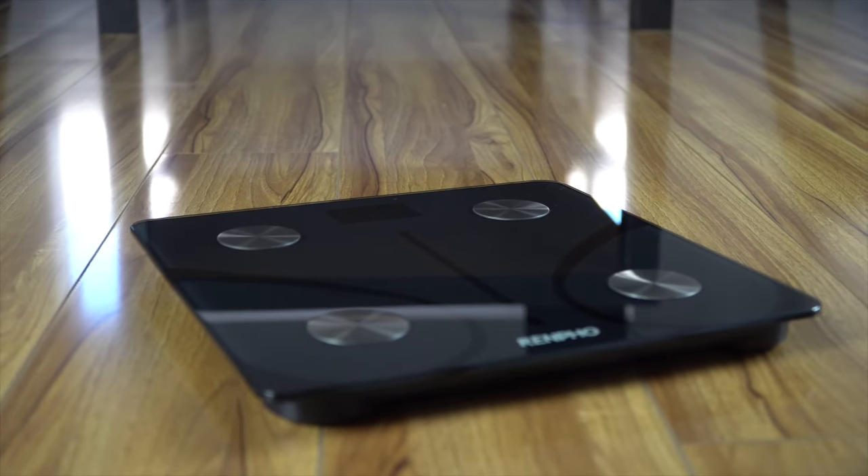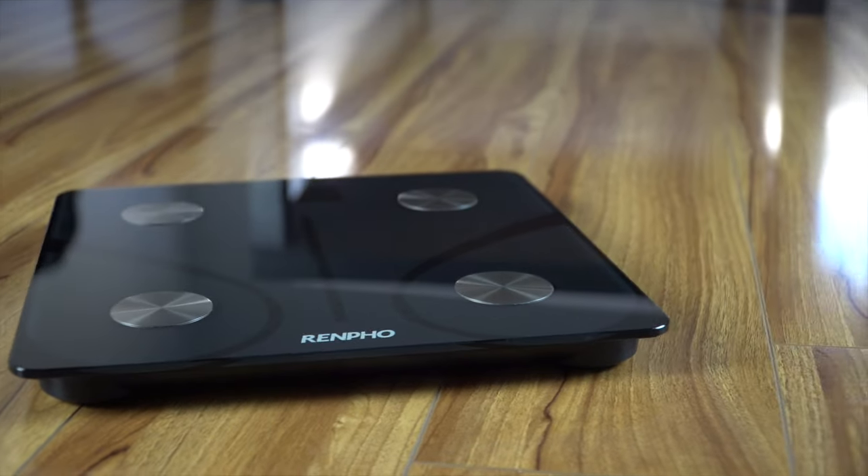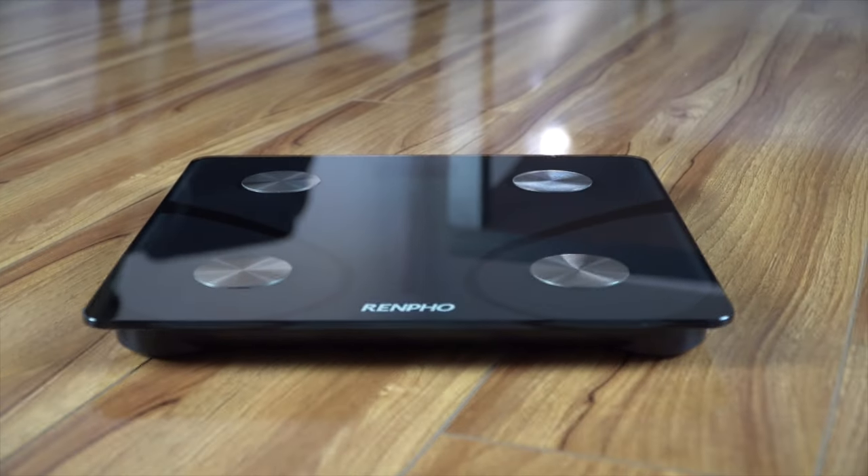Welcome to your new Renfro Digital Smart Scale. In this video, we will show you how to pair your smart device to the scale, as well as how to troubleshoot connectivity issues. Let's begin.